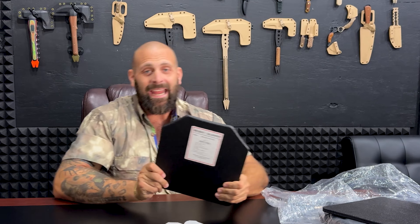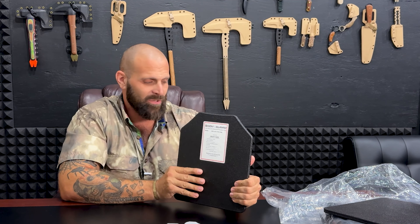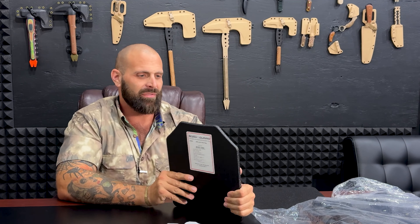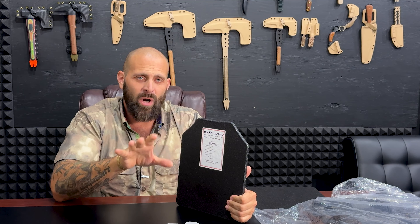Let's start off with the bad. This is from bulletproofbodyguard.com, and it is some rifle plates. We've also got a bulletproof backpack, and this is a real trending topic for you guys that are interested in self-defense.